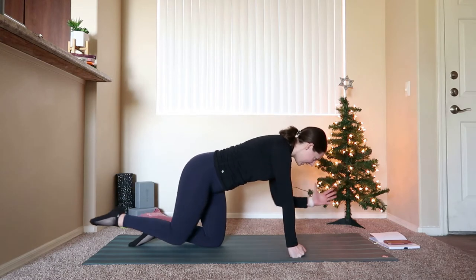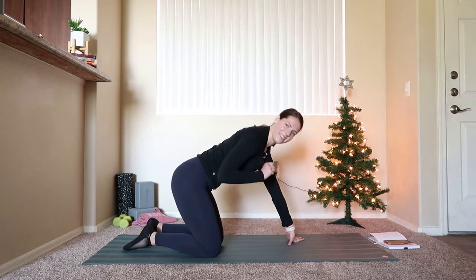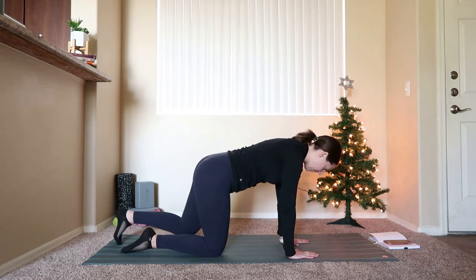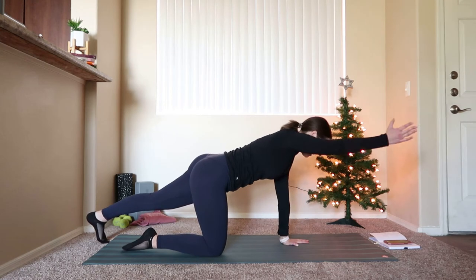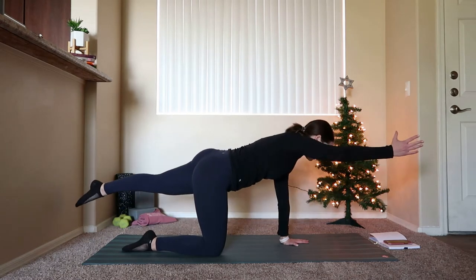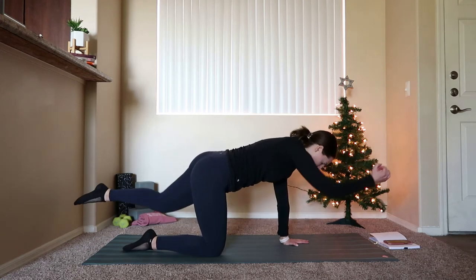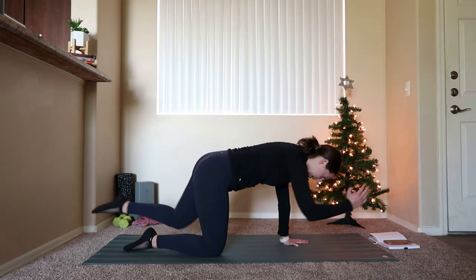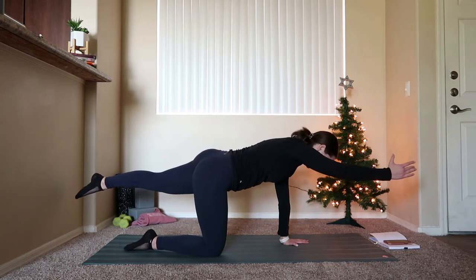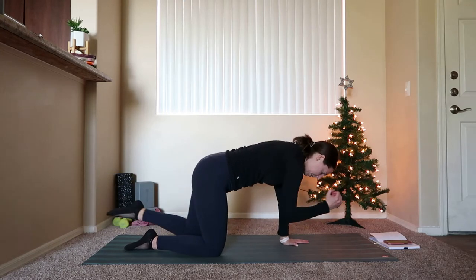Reset in two and one — bring it down, shake out that right wrist. We're going to do the same thing on the other side. Left hand comes down, right arm goes forward, left leg goes back. Big exhale, pull knee in towards the elbow; inhale, let it go. Things might feel a little bit different on this side — that's okay. We talk about this all the time. Things are going to be different from side to side; we're lopsided as humans. Maybe you feel like your core needs to work a little bit harder to help you stabilize.